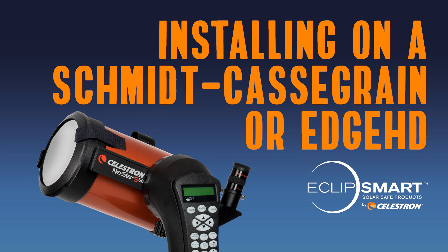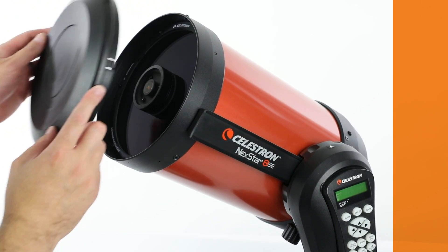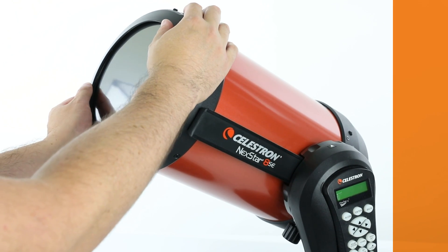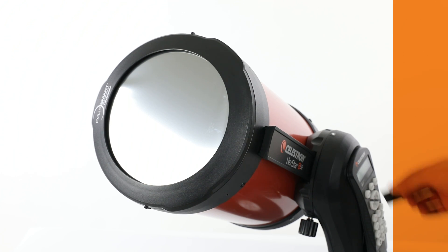Schmidt-Cassegrain and Edge HD telescopes also use the hook-and-loop system. First, point the scope away from the sun. Remove your telescope's lens cap and replace it with the solar filter. Next, attach the four self-adhesive squares of hook-and-loop material and the two safety straps to secure the filter to your telescope.